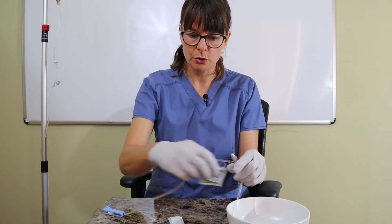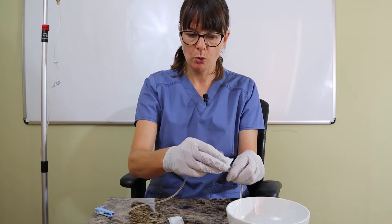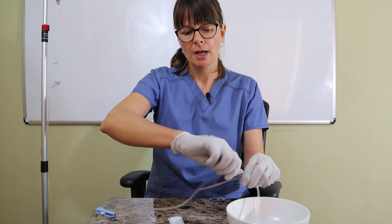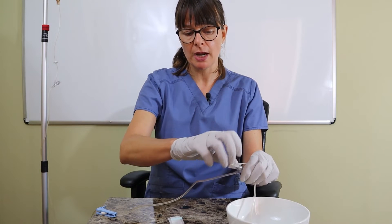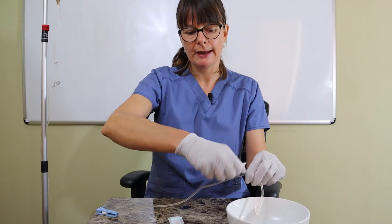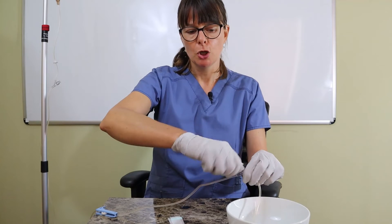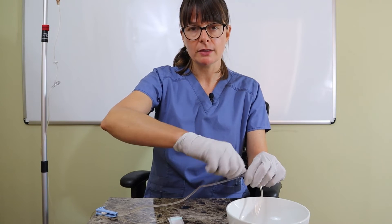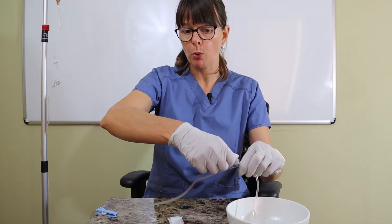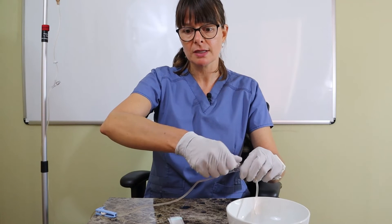Now I'll use my alcohol pad and swab this port for at least 10 to 15 seconds vigorously, because this port is otherwise exposed to the air. Patients have all kinds of visitors coming in and out; they might drag this part of the port in the bed because it's closest to their IV site. We want to make sure we clean this vigorously so that we don't push any germs from the port directly into the patient's bloodstream. Aseptic technique here is key.